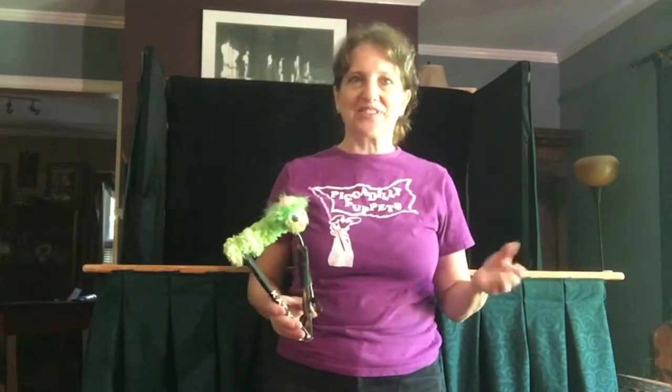Hi, I'm Nancy Riggs from Piccadilly Puppets. I was Mother Nature in Butterfly Ballad and I'm going to show you how I did some of the puppets in the show.